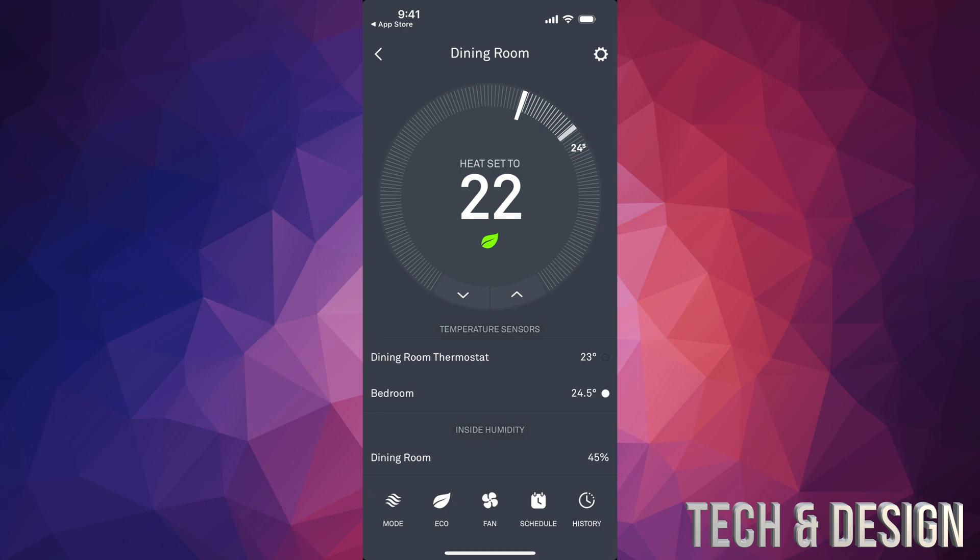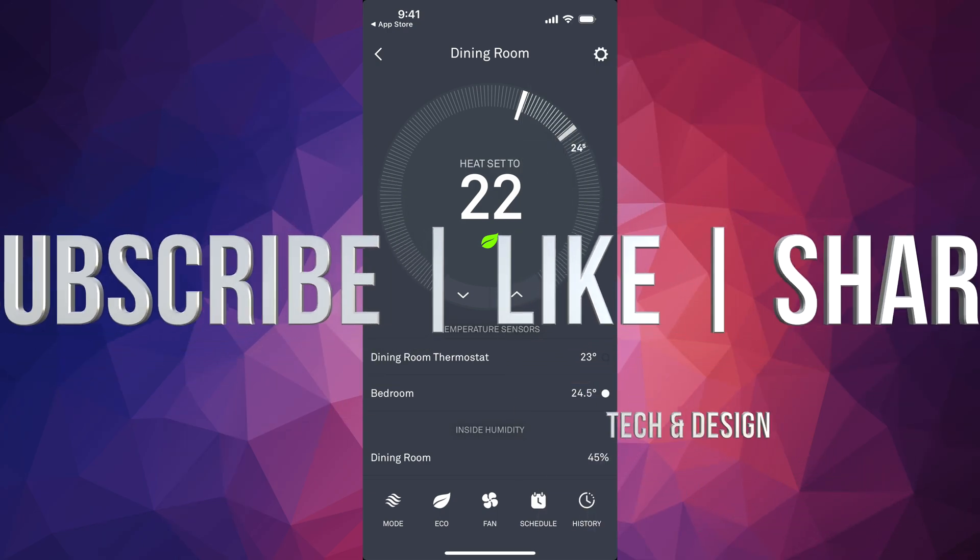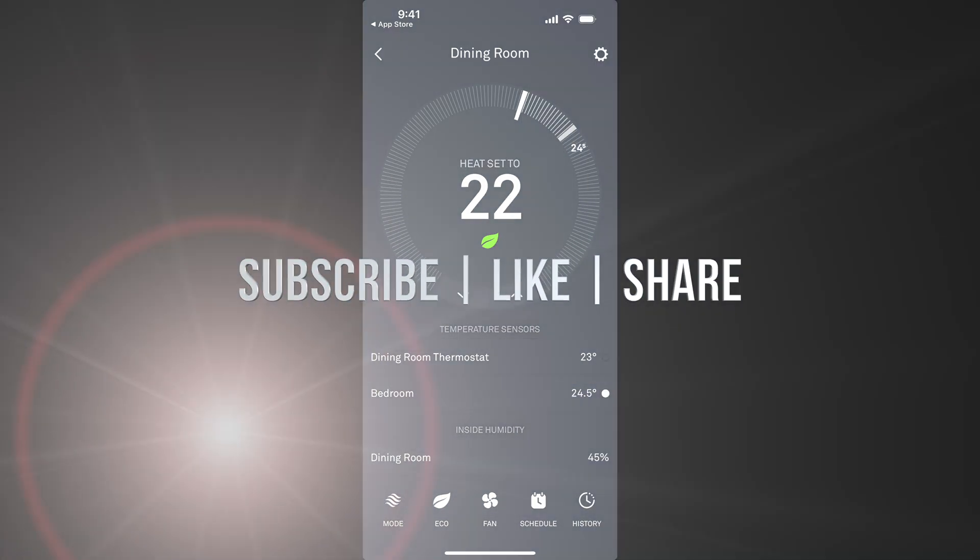That's how you can use this — it's really only going to make sense once you start using it yourself. Anyway, that would be it for this setup video. If you have any questions or comments, write them down below, don't forget to subscribe and like — thank you!